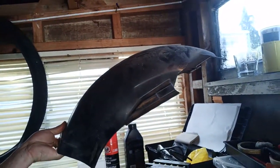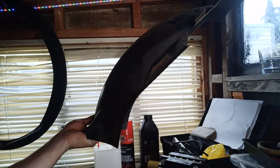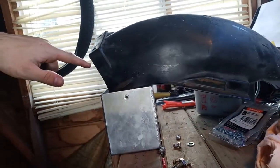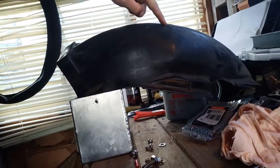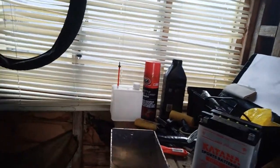This is an actual stock CX500 inner mudguard. I'm going to cut it down — I sort of want to make a cut through here and just simplify it so it's nice and small, and I'll just bolt that onto the back of this battery box.